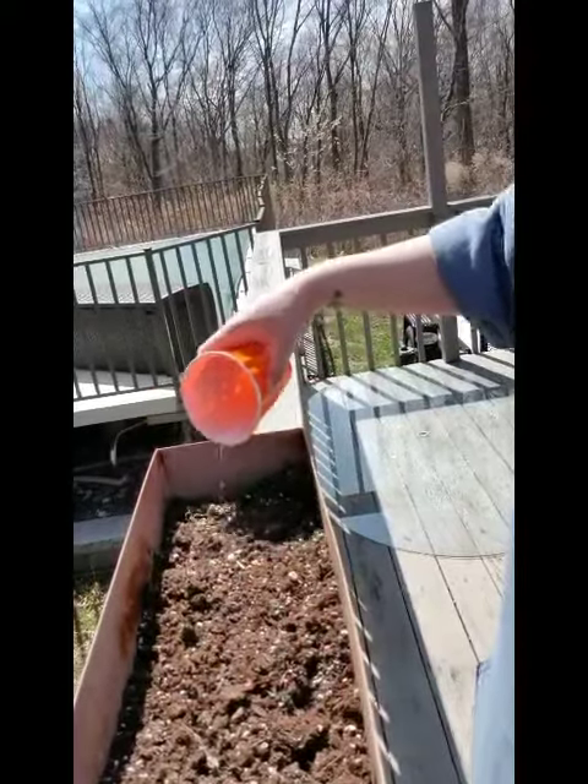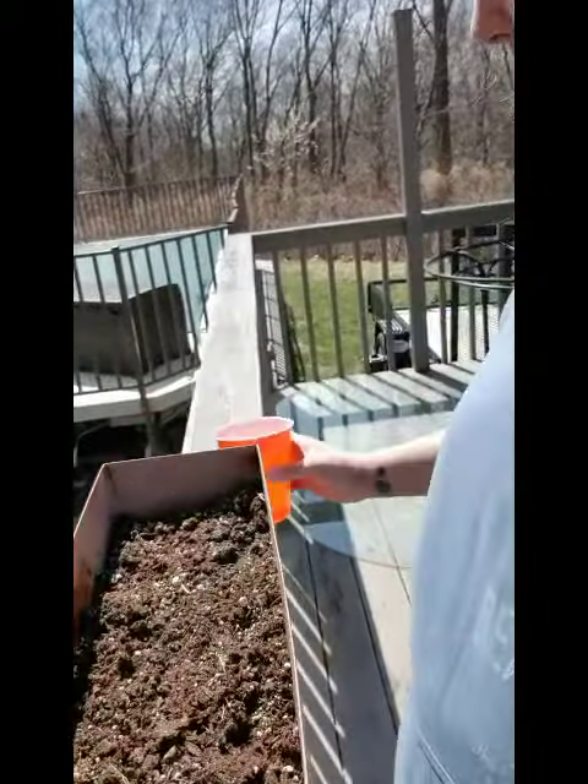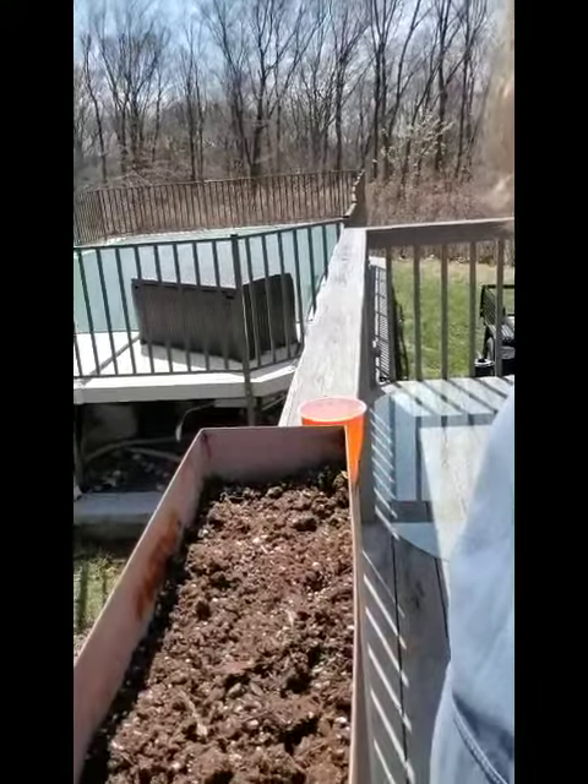And if you don't have any seeds at home, that's okay. We can practice digging and scooping our dirt as well.